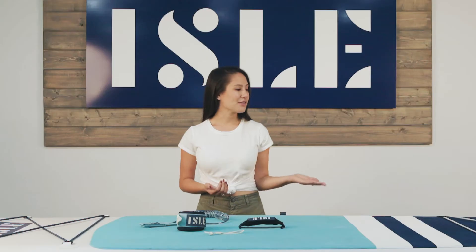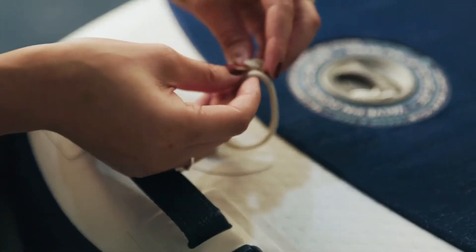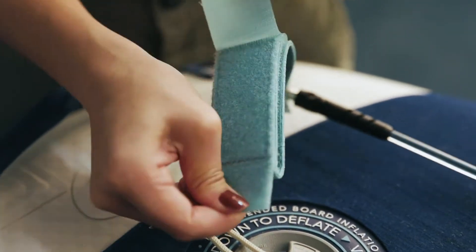At the tail of your board you will find either a D-ring on your inflatable or a leash plug on your hardboard. To attach the leash tie onto your inflatable, pull the tie through the D-ring. Wrap the leash tie through itself and pull through to tighten onto the board.